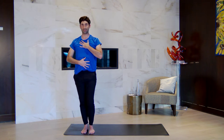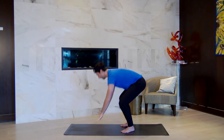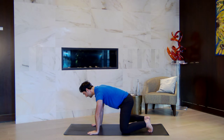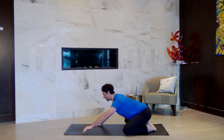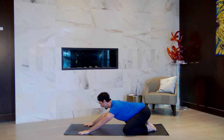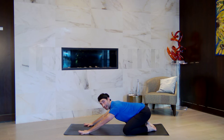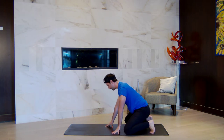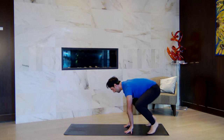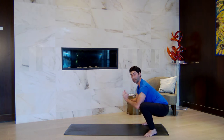Our intermission today — we can take balasana. Coming down onto all fours, keep your knees nice and wide, point your toes back, let your hips go back as you reach your arms forward, let your head settle down. You can take balasana for five breaths. Or if you would like, you can come up into a wide squat — feet nice and wide, toes pointing out to two and ten o'clock, and sit down into your low squat for five breaths.